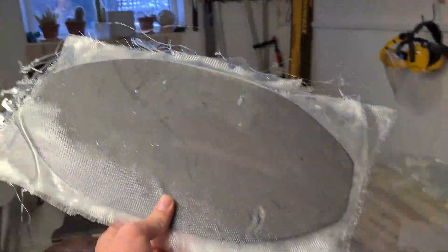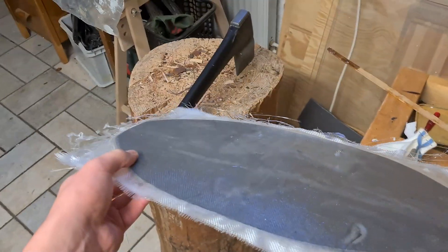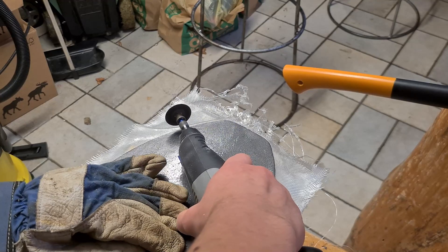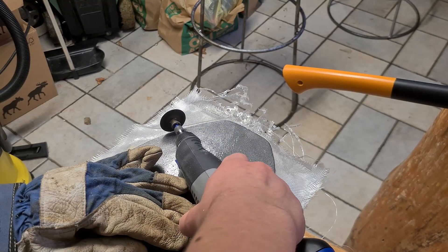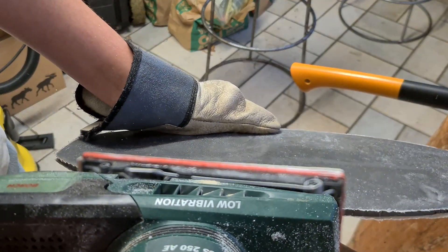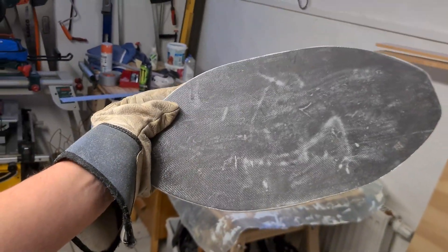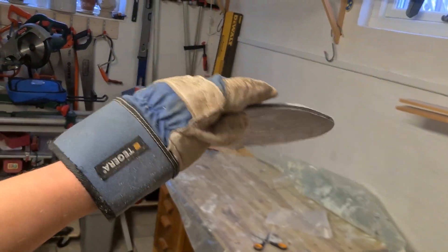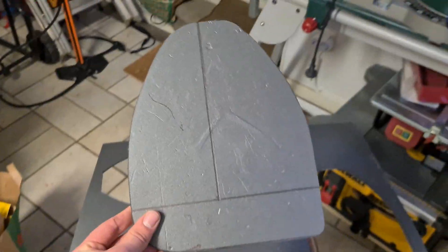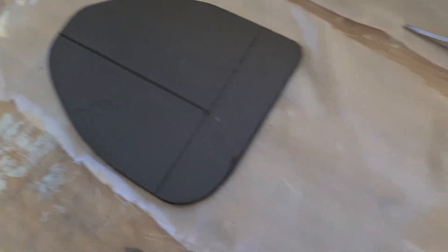The stabilizer has just hardened — it's quite nice. We cut out the vertical stabilizer from foam and will fiberglass it just like the horizontal stabilizer.